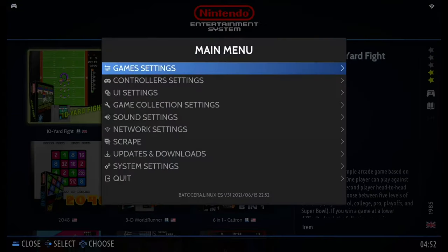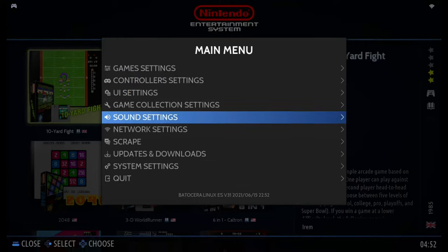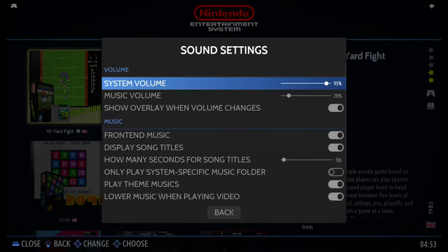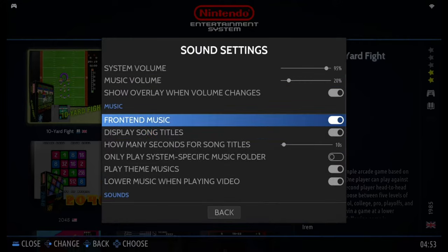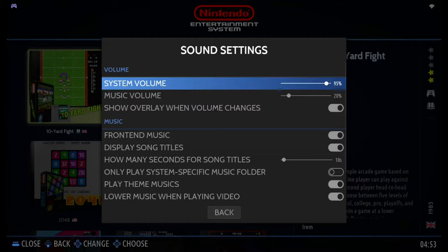Press Start to bring up the main menu. In this menu, you can change game settings, controller settings, UI settings, and sound settings. I'd like to point out that in this version, you can turn the background music on or off here — you can disable the front-end music if you don't like it. Of course, you can also adjust the music volume or the system volume here.